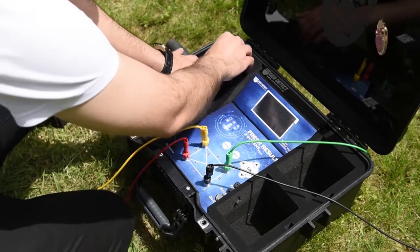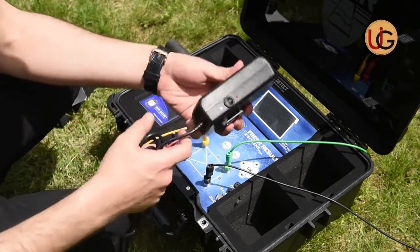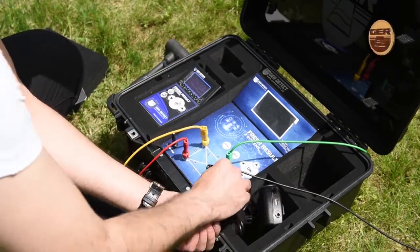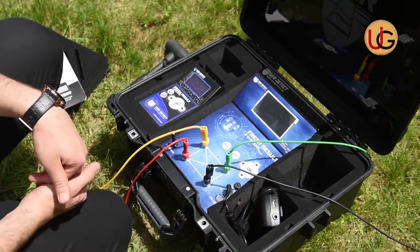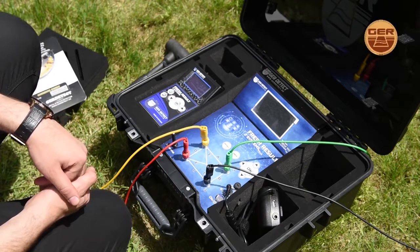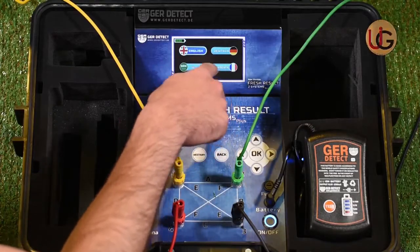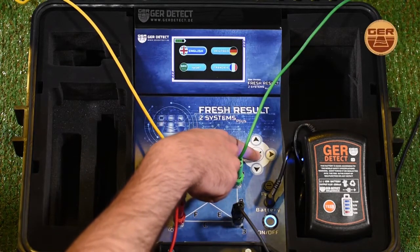We connect the battery to the device and switch it on using the on-off button. After the device is turned on, a language list will appear, from which you will select your preferred language and then press OK.